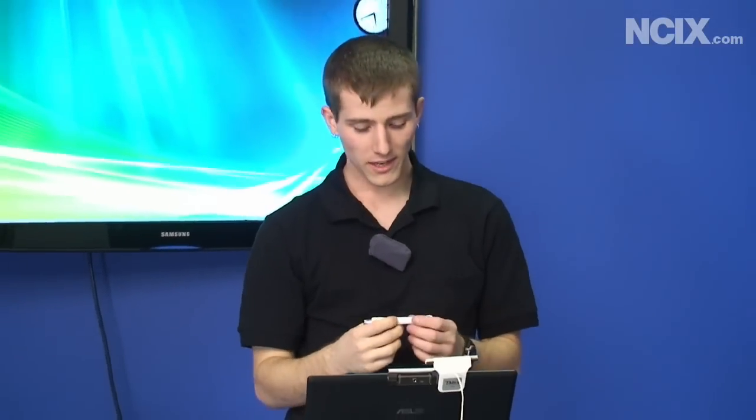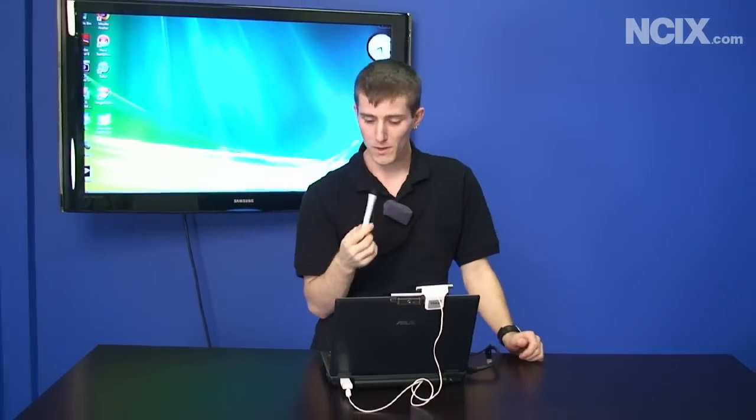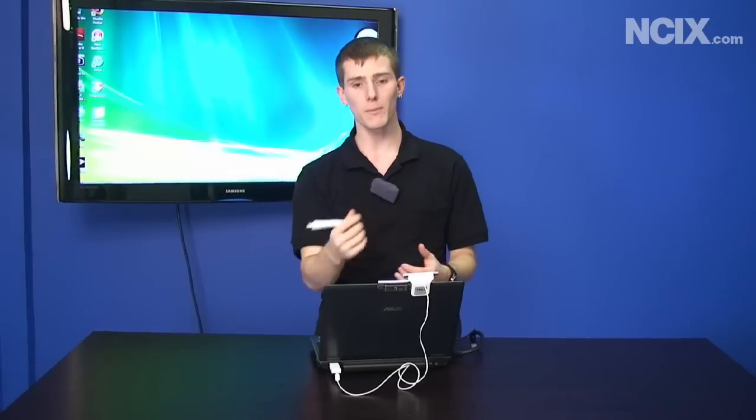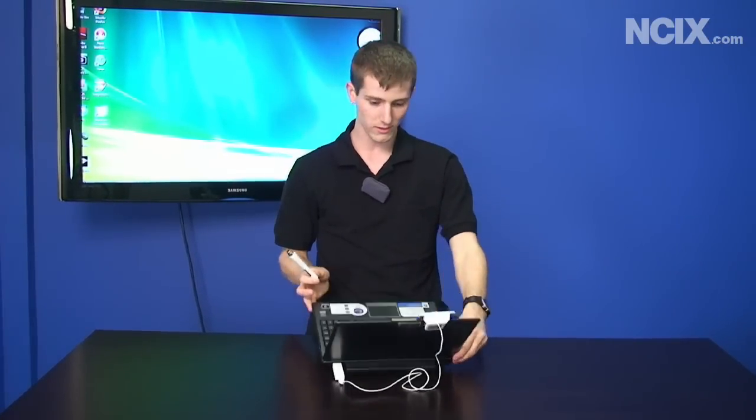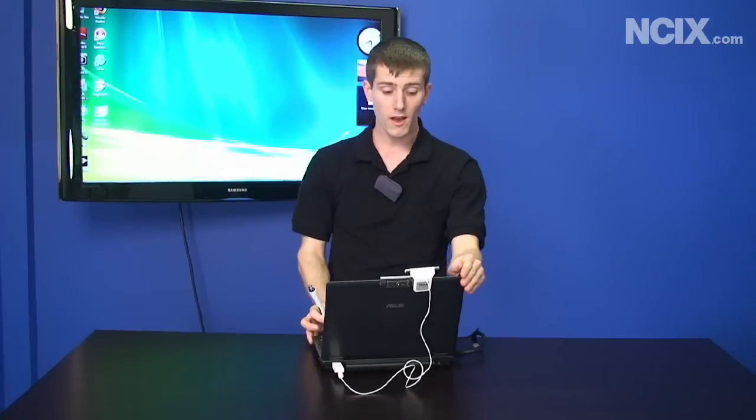Today's NCIX Tech Tips episode is about the Tableau — a new tablet-style converter device. We'll talk about how it works and show a couple of demonstrations of how the Tableau can turn your ordinary notebook PC into a tablet-style writing device.